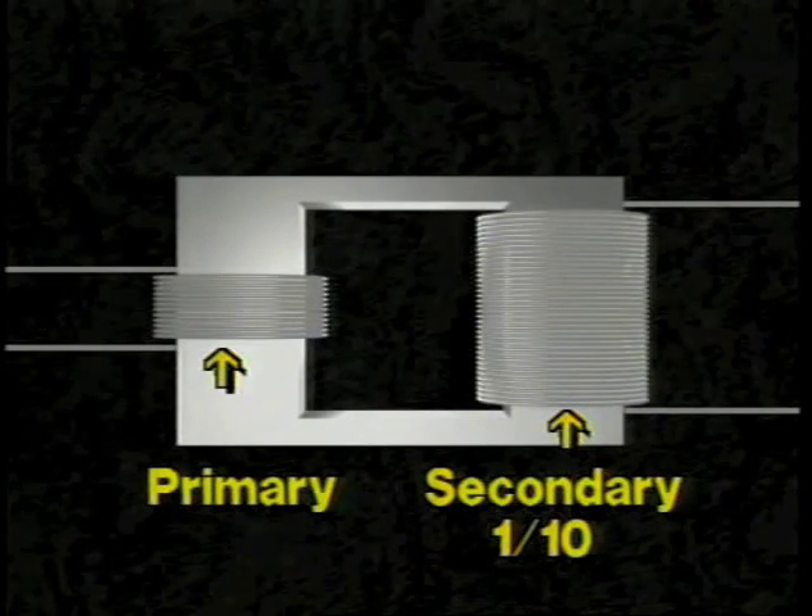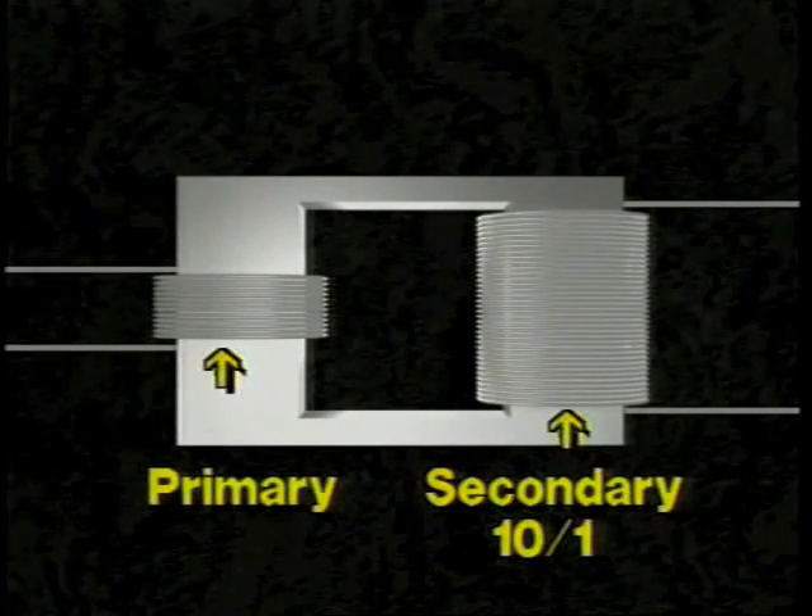For a step-down transformer, the ratio would be reversed — that is, a 10 to 1 ratio.